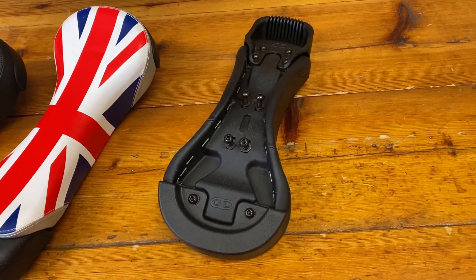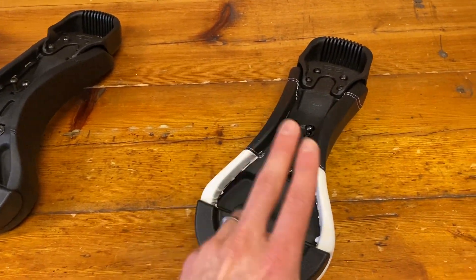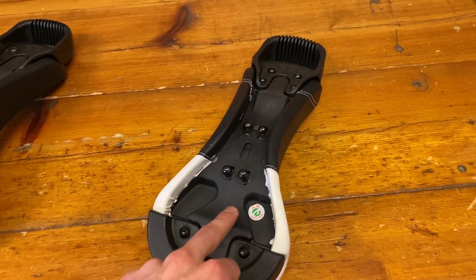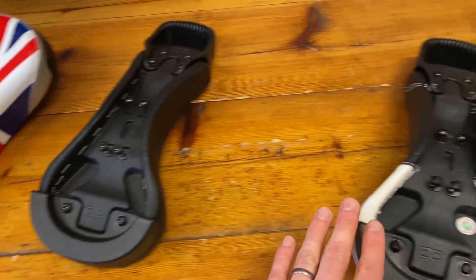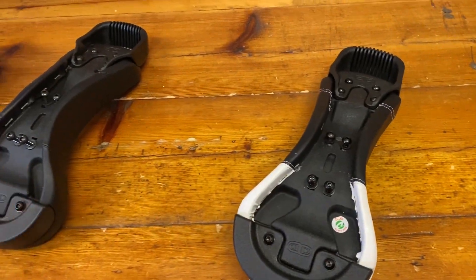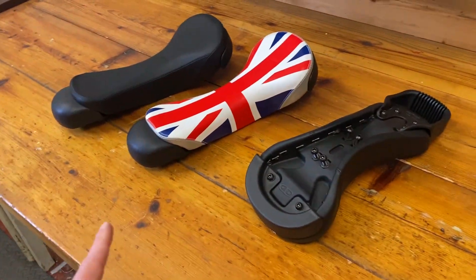The only thing that ever changes with the base is the material it's made of. This one is made out of nylon — really strong material, perfect for beginner saddles. If I flip over this Nimbus saddle you can see it's the same material. The only thing that ever changes between these two saddles is the foams and the covers — the unicycle.com saddles have a more generic foam and cover, whereas the Nimbus ones are a bit more specialist. But with them coming out of exactly the same mold, we can use the same bumpers, handles, and hardware — keeping the cost down.